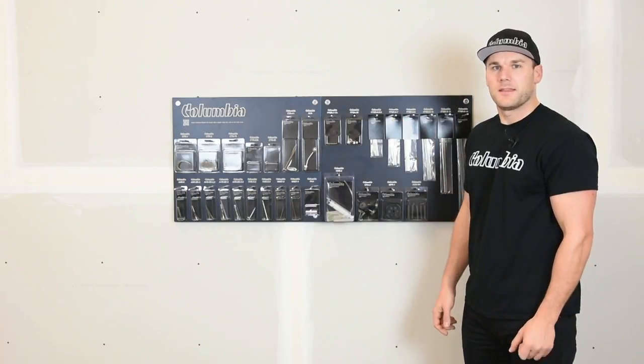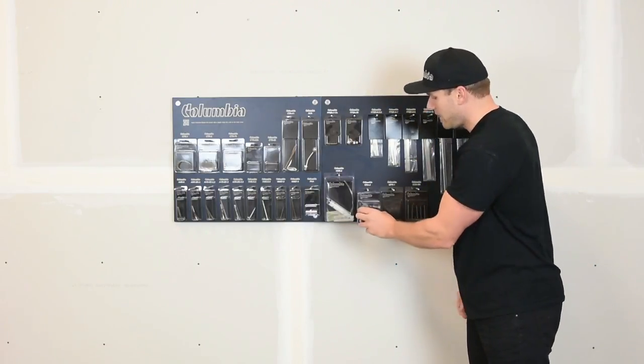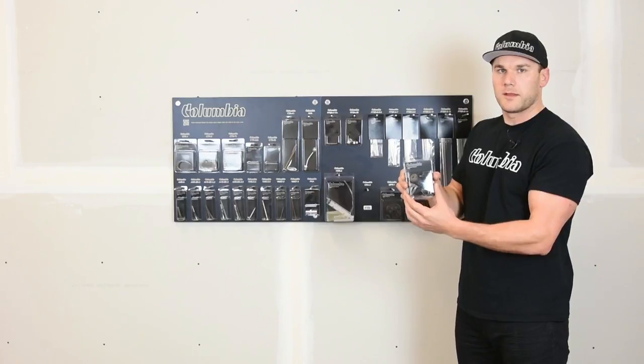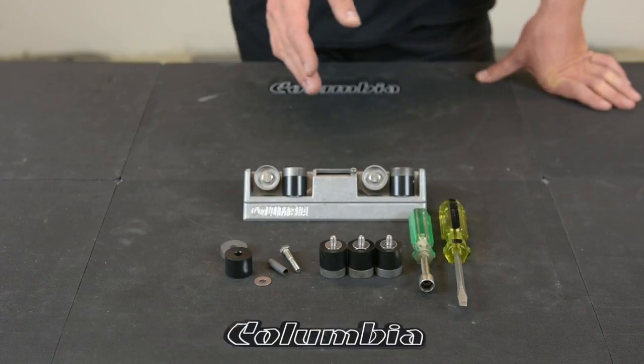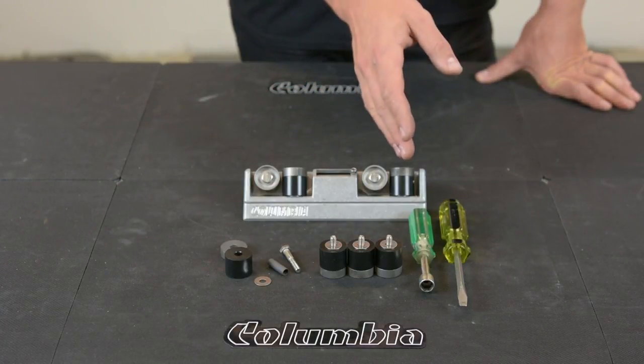Hi, I'm Aaron from Columbia. In this video I'm going to show you how to change your corner roller wheels. To change your wheels out on your corner roller, you will need a 7/16 nut driver and a flathead screwdriver.